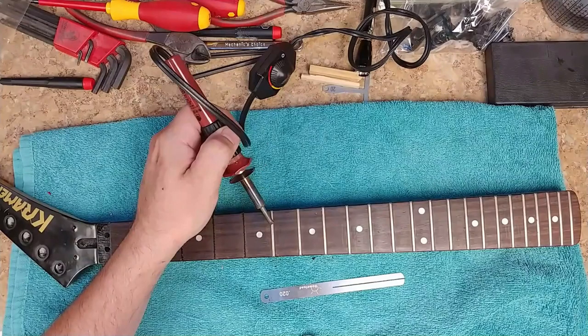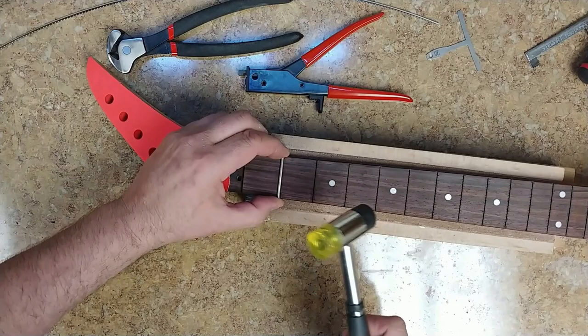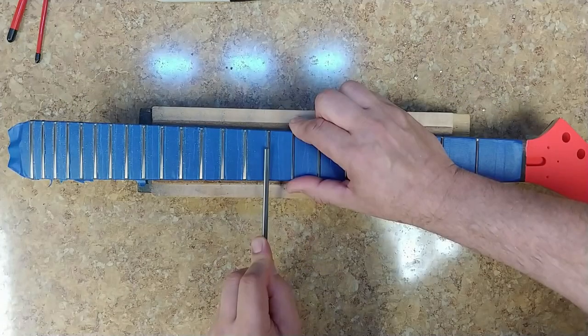I probably could have just leveled the frets, did a crowning and polishing, and called it done. But I was worried about how much fret would be left over after leveling and whether there'd be enough for a nice crown and polish. So I decided to pull them. In doing so I re-radiused the fretboard itself — this has a 20-inch radius — made it a nice smooth fresh fretboard, applied new frets, then did a fret leveling, crowning, and polishing afterwards. It should feel like a whole new fretboard.